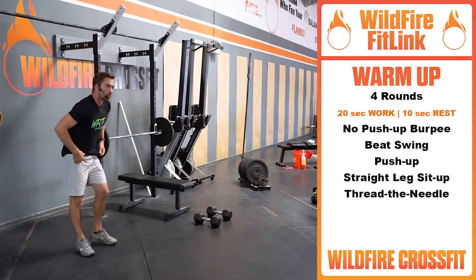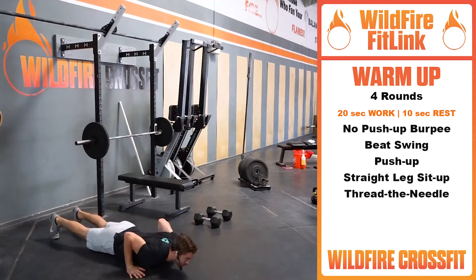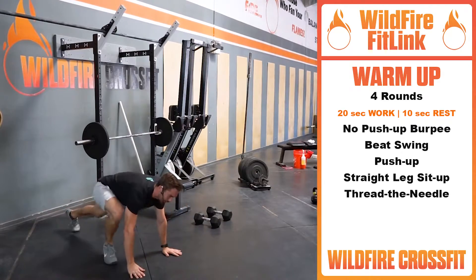Dropping down, we're going to go back down to the floor for push-ups. Coming all the way down, chest hits that deck, pushing straight back up — nice and controlled position right there.